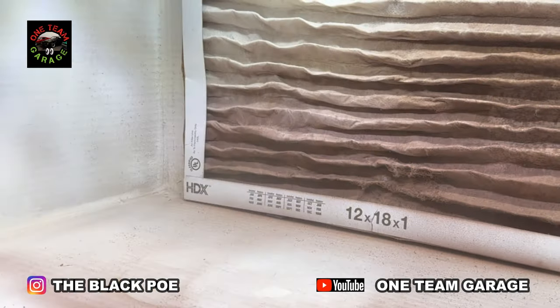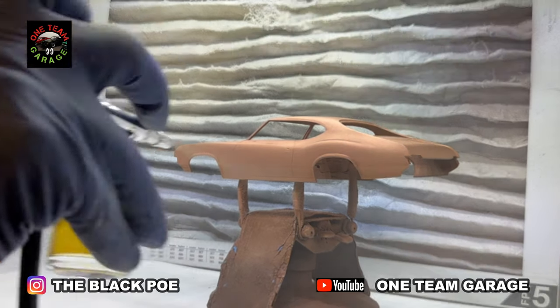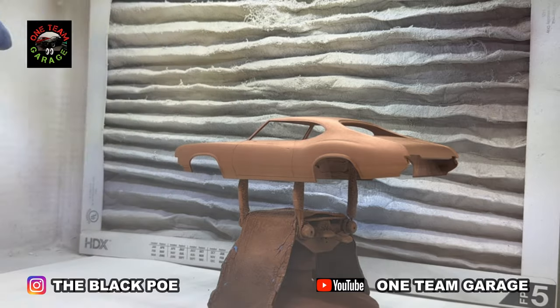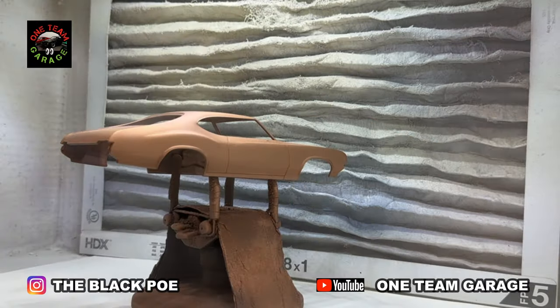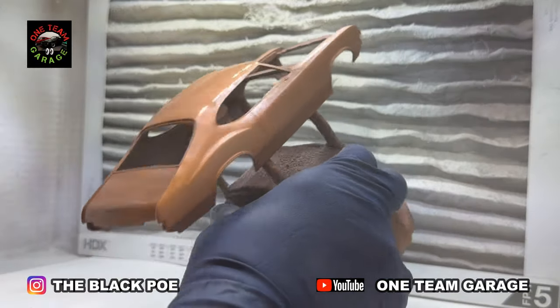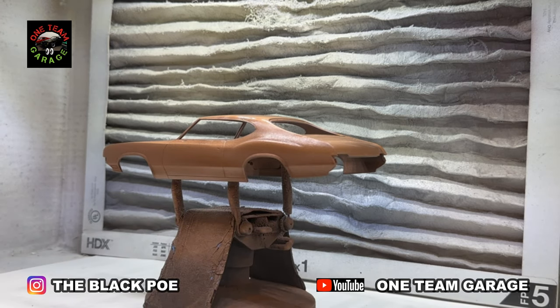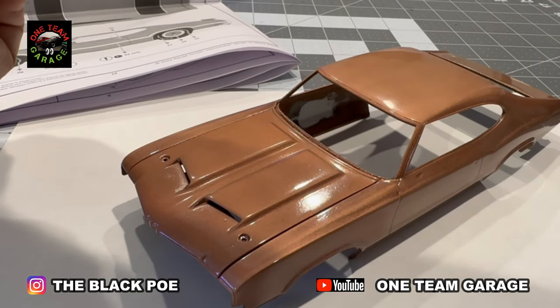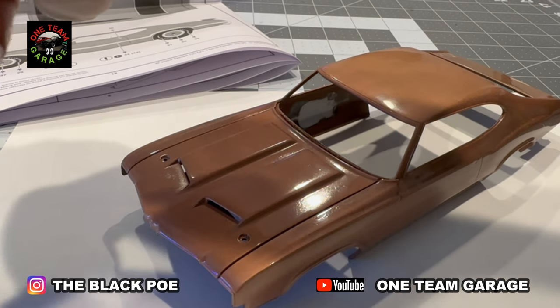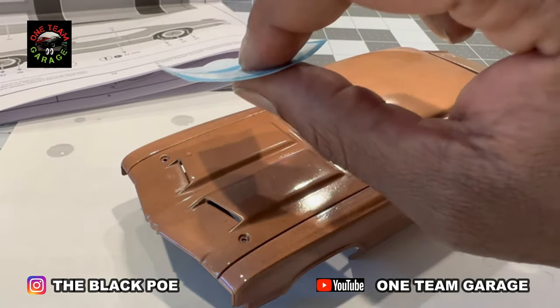It turned out pretty good. Now I'm going back in with the clear coat for a second time — only difference is no rattle can, it's the airbrush. After that fiasco with the paint, I was very conservative when I wet sanded. I think I only used 3000 grit and barely touched it. Now it's time to get some stripes on here.